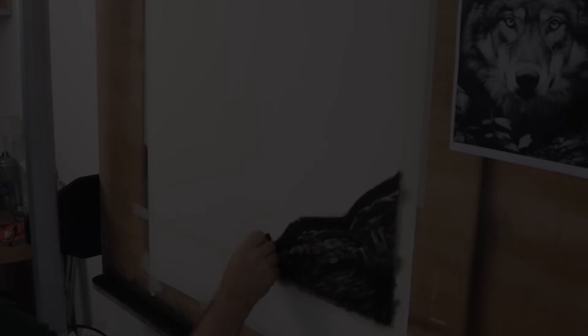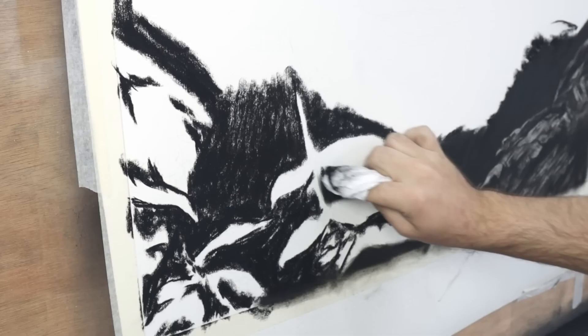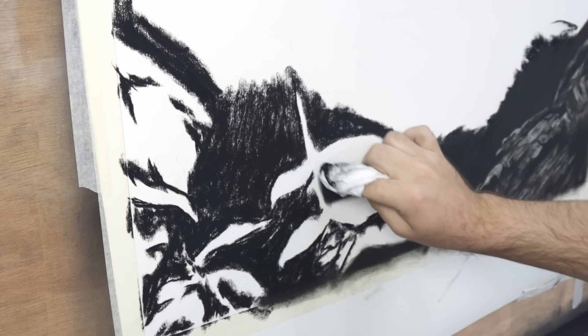I found with foliage it's easier to think of it as shapes rather than the thing that you're actually drawing. Just putting those little blobs of values in the right place is enough to trick your eye into seeing a branch or a leaf or a log when you step back from the piece.